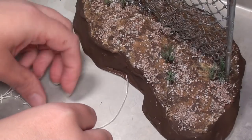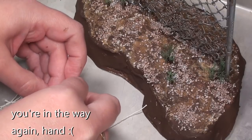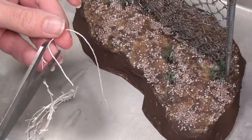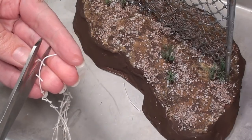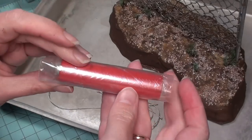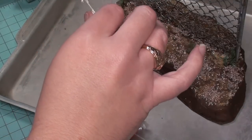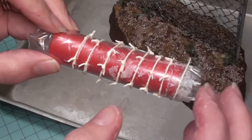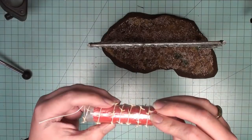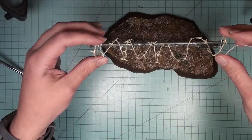Next I wanted to make some barbed wire. I took one long string, tied a bunch of smaller shorter strings around it, then cut the ends shorter to look like barbs on barbed wire. The process is similar to making the individual chain link pieces - I covered a peg from a peg toy so it wouldn't stick, completely covered the barbed wire string with wood glue, and wrapped it around the peg to dry. Once dry I used my needle to make sure all the little barbs were sticking straight out and looking as menacing as possible.